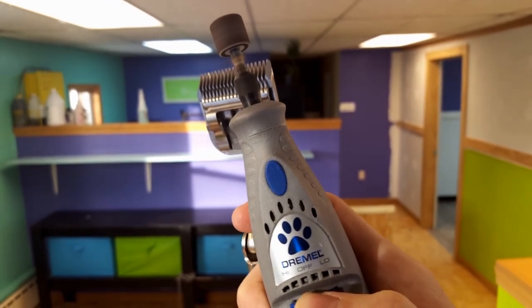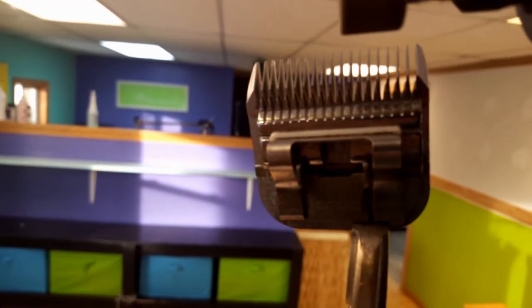Here's where it starts getting fun. Turn your grinder on and make sure to sharpen away from you.